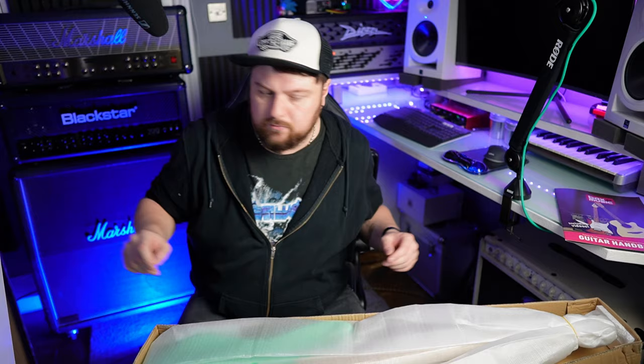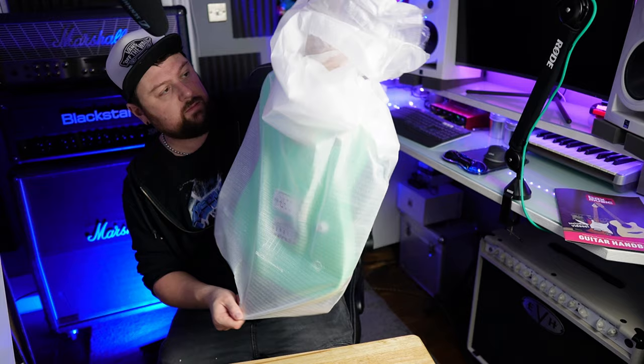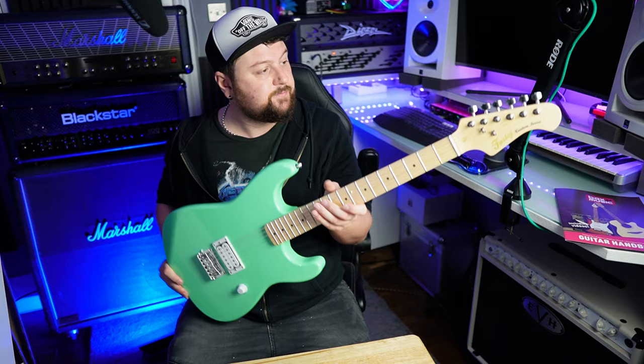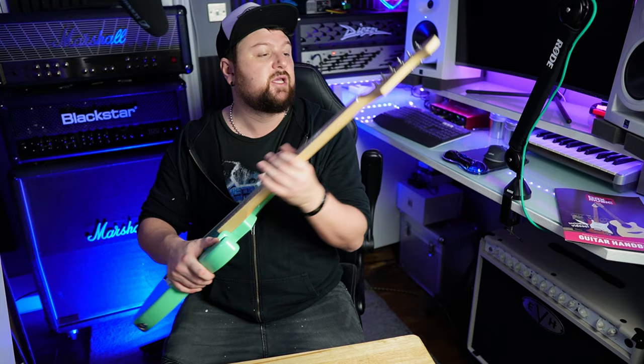I try so hard not to make a mess when I do this, but it never works. That's a good colour. We're off to a better start than my last unboxing because the neck is actually screwed into the body, which is always nice. It's got a huge neck - the first thing I've noticed is the neck is massive. I love it. So we've got a single volume, single pickup - exactly what you want. Let's check out these frets. Not too bad - you can kind of feel them, but nothing to complain about really.